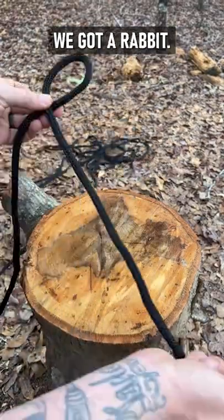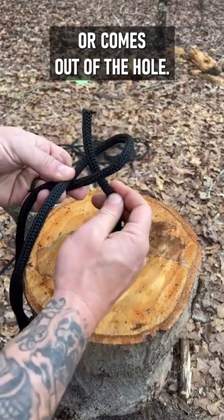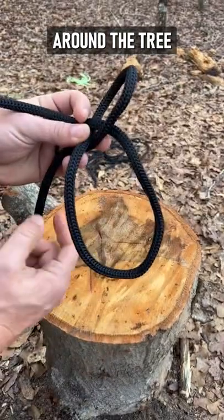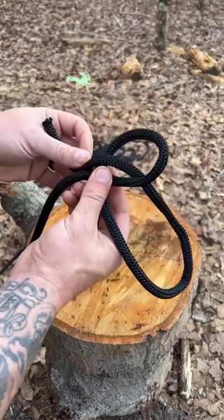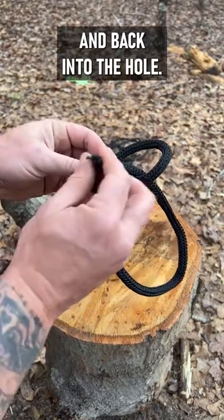Now we got a hole, right? We got a rabbit. The rabbit goes through the hole, or comes out of the hole. The rabbit goes around the tree, goes around the tree, and back into the hole.